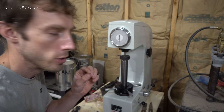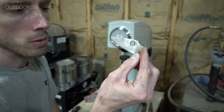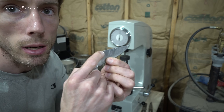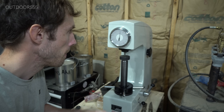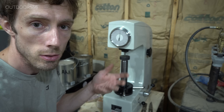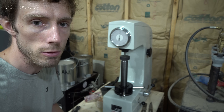It looks like we are right at 60. All of these tests are done on a flat portion of the blade. I've also tested right up here by the spine — this is technically a curved surface because this is a full flat grind — but I also saw about 60, somewhere about 60 and a half up here. So it's fairly consistent throughout.